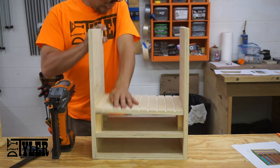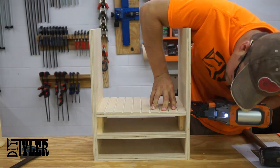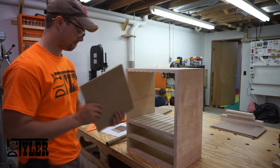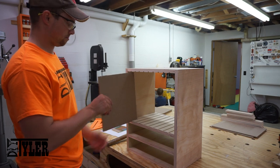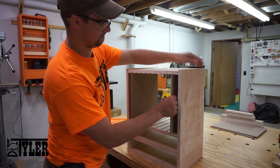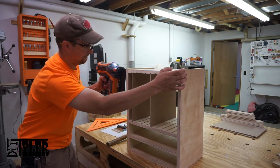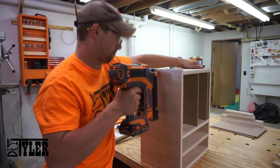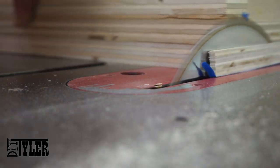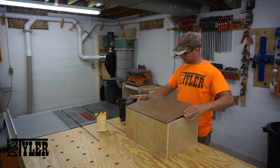Here you can see the first of the two parts that have the dados. Make sure you have this bottom shelf oriented in the proper direction. And maybe measure twice, cut once — unlike I did right here. Simple solution to my miscalculated cut, and adding a quarter inch hardboard back.